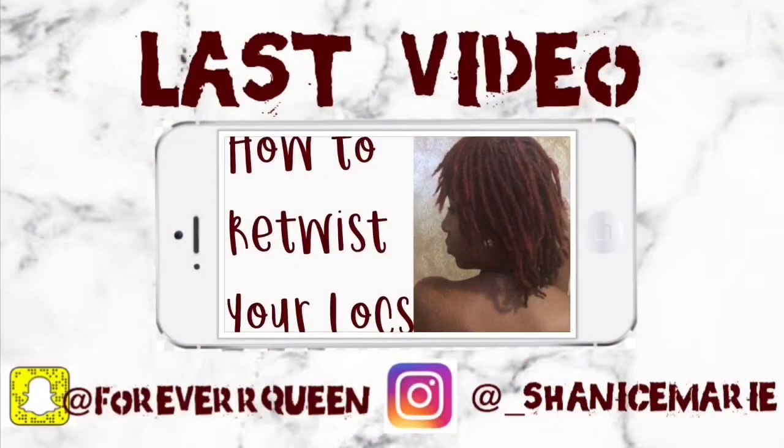Thanks for watching! Make sure you like, subscribe, and comment. Let me know what you think about these, and if y'all have any other ideas that I can try out on my hair, share them. Thanks for the support and thanks for checking it out — see y'all in my next video, bye!